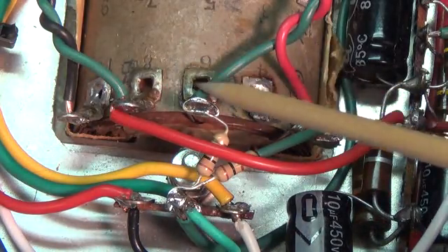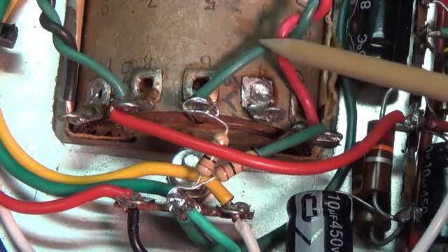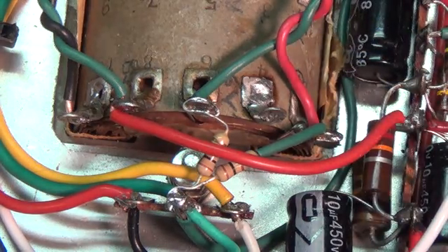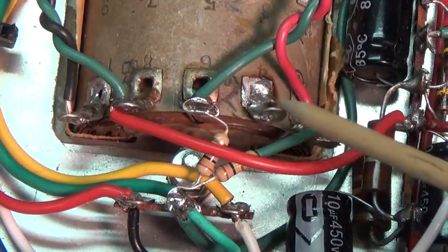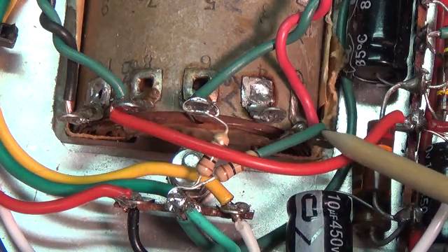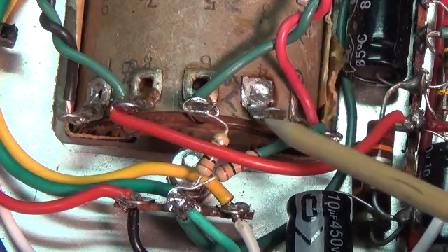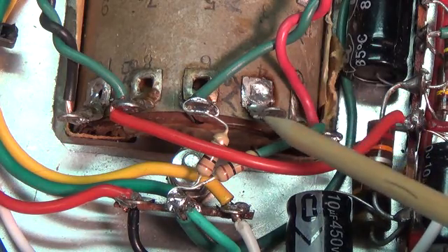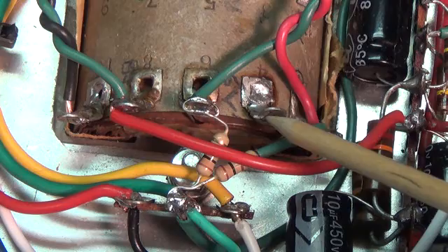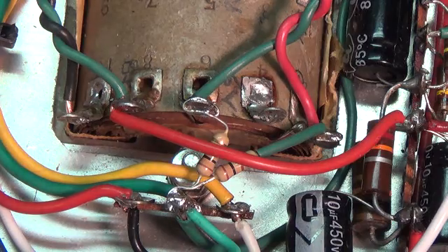These are the two wires that are carrying the 6 volts to the filament of the 6V6 and the 12AX7. Because it's December and the Christmas season, I thought I'd be festive and put in Christmas colors. But we have a problem here with this transformer — it has no center tap for the 6V winding. Most filament transformers will have a center tap on the 6V winding and you ground it, which will suppress the hum a great deal in your tubes.